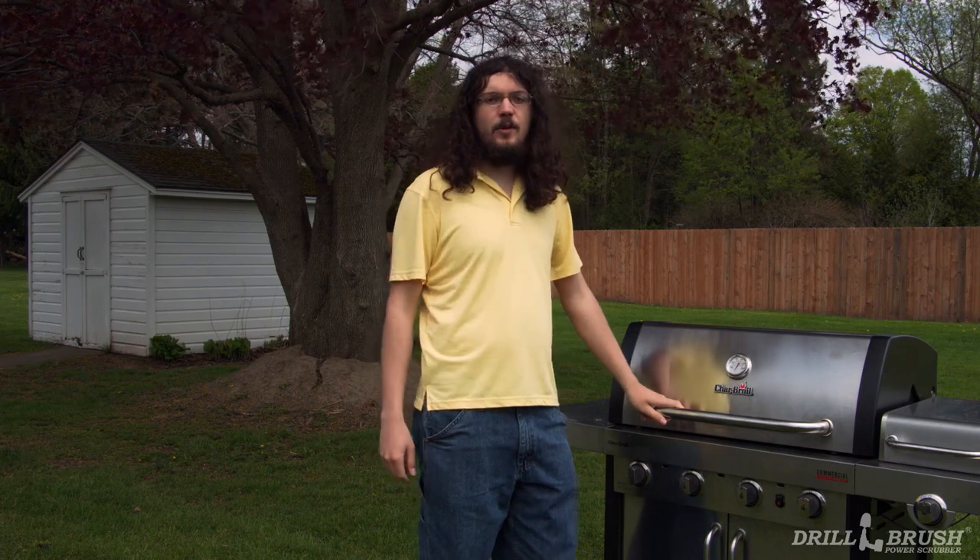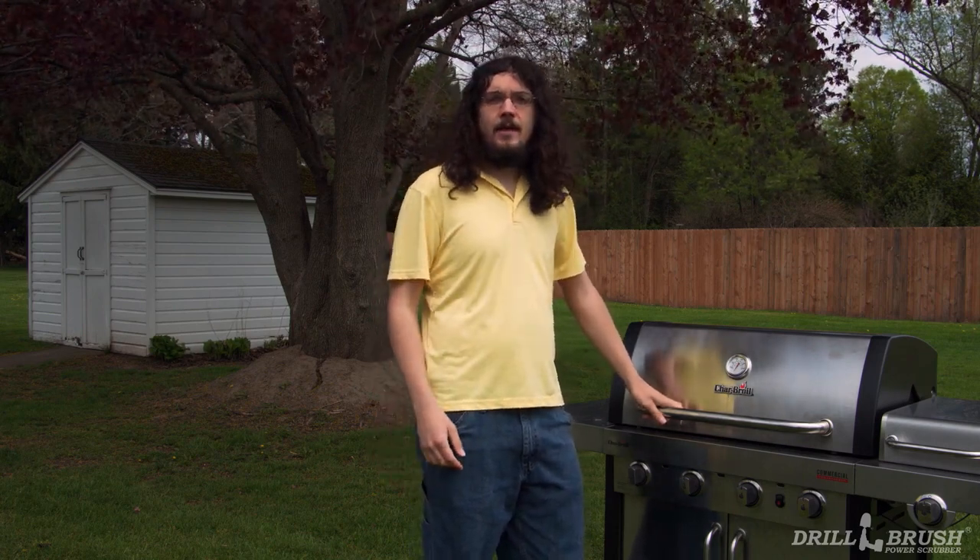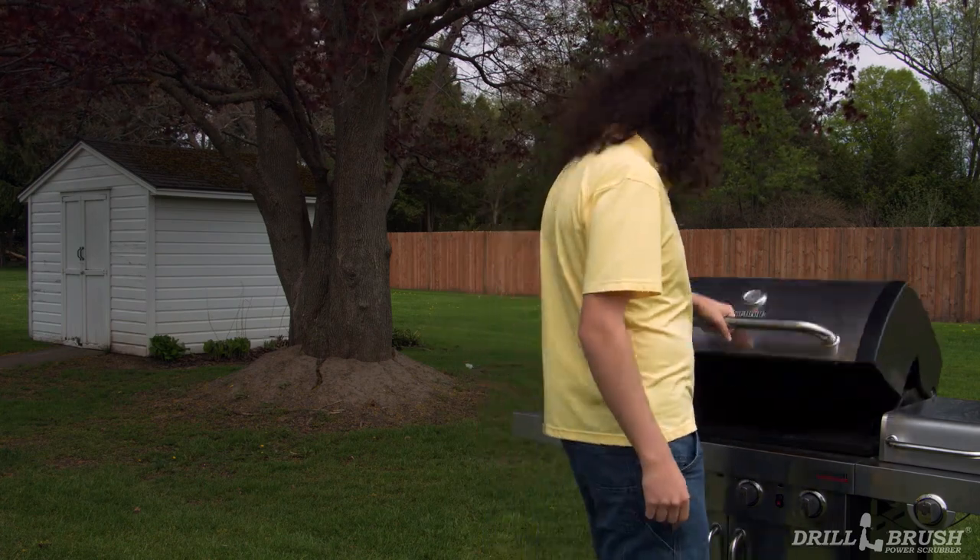Oh, hey there. Are you here for the barbecue? You're a bit early, but that's alright. You can help me set up. Here, you set the table while I start prepping the grill.